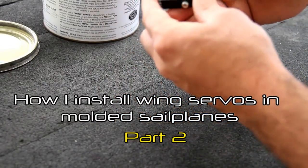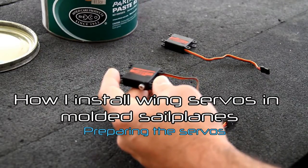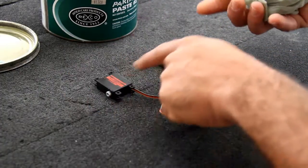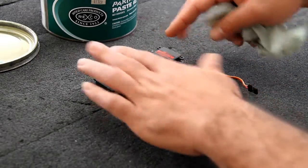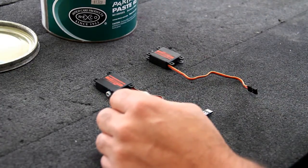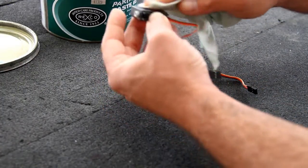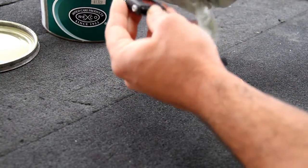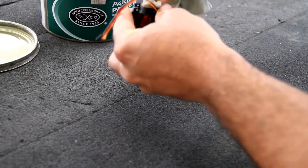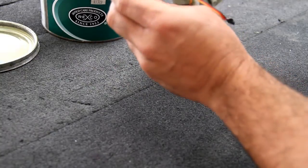Let's prepare our servos so we can get them mounted in the frames in our wings. Take your mold release wax and coat the servos, concentrating on the bonding side — those sides that are going to be laying against the wing skins. Just take a rag, wipe it in the wax, and start applying it to the servos. Get a lot of the surfaces, near your tabs, along the backside and the front edge.